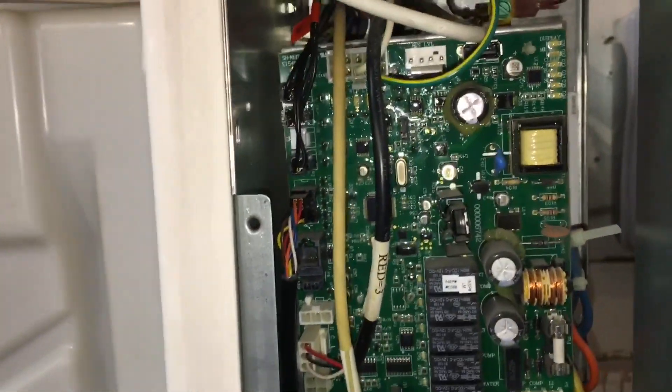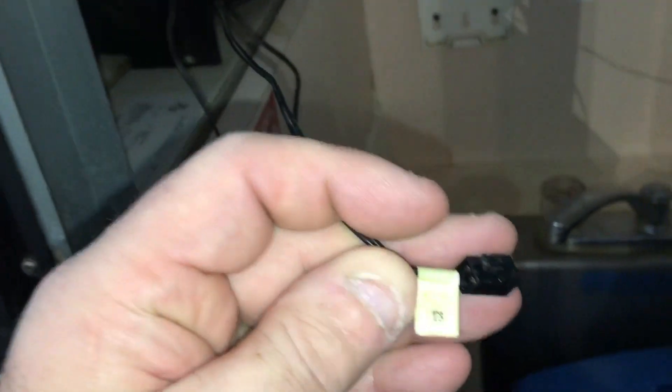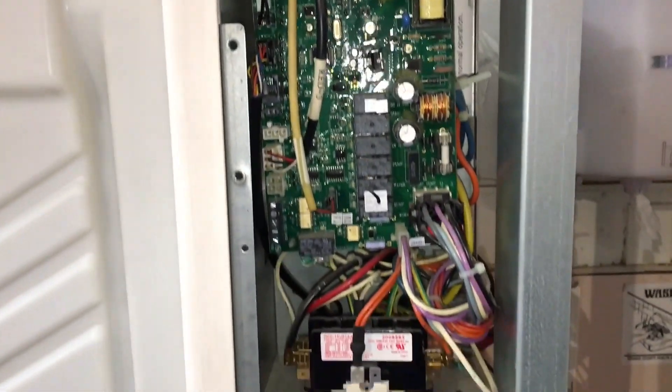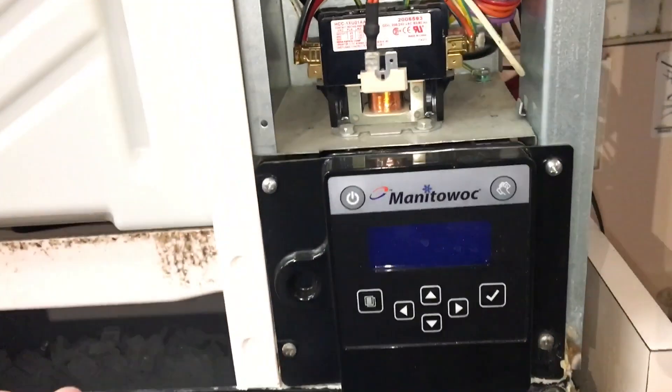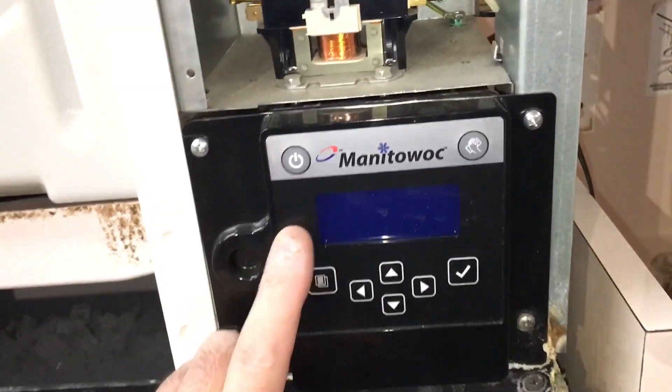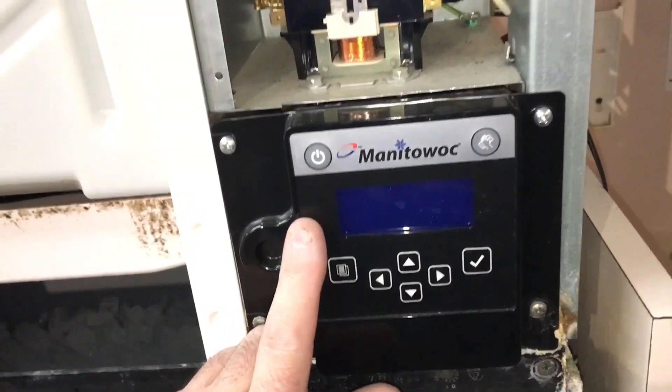Okay, how to replace the T3 thermistor. It'll say T3 on the plug and it goes in the board here — it says T3 on the board there. T3, T4, T2, T1. That's IY0604, Indigo, Manitowoc. Make sure you turn the power off at the breaker before you do this.